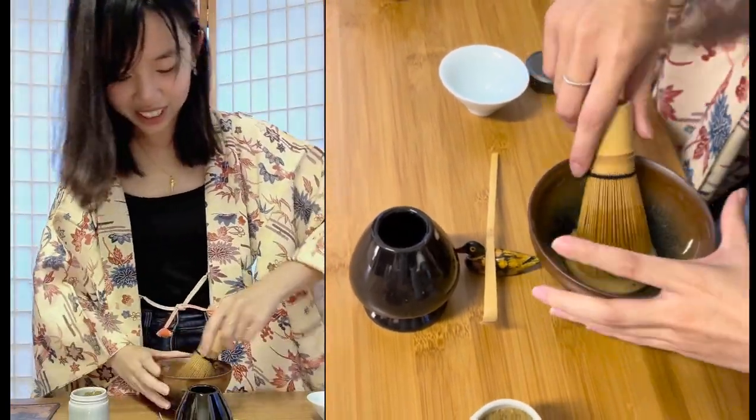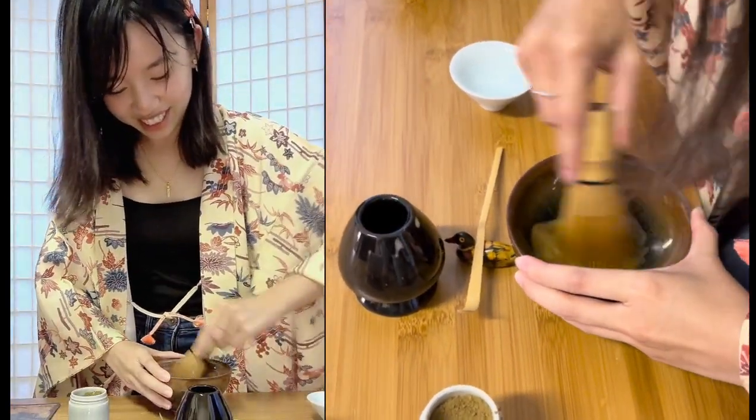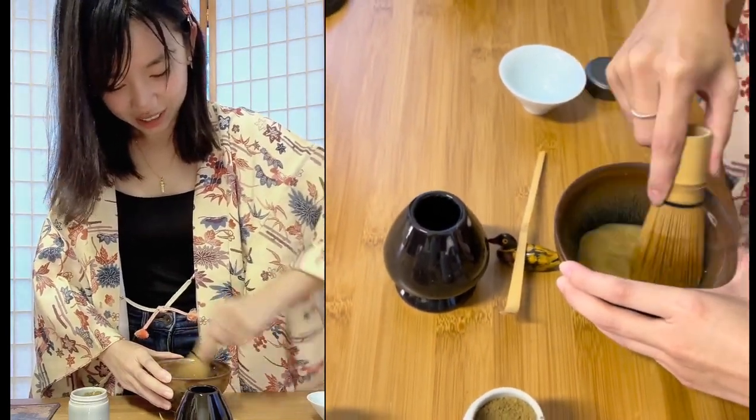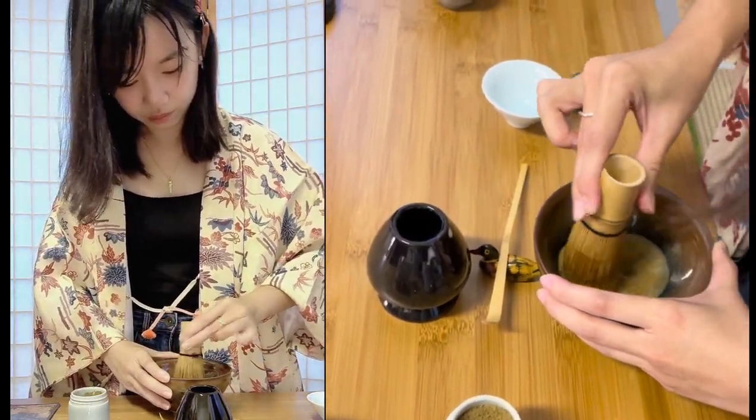I'm definitely right-handed. I felt it was easier with my left hand though. You're supposed to just go front and back — apparently you're not supposed to turn around.